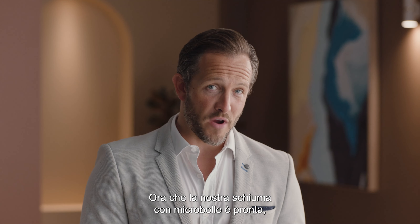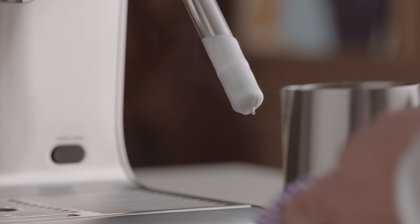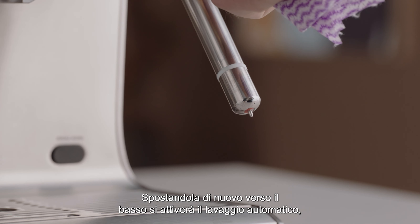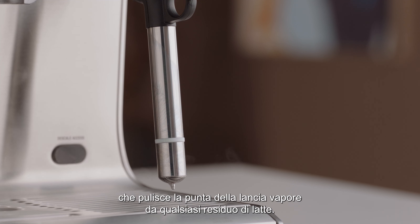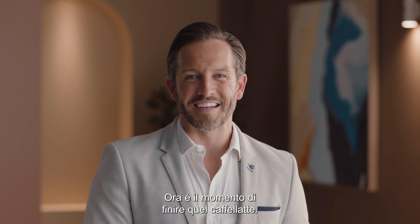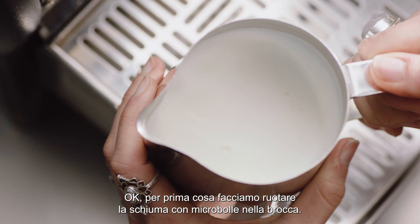Now that our micro foam milk is ready, lift up the steam wand and give it a wipe with a damp cloth. Shifting it back down will activate automatic purging, which cleans the wand tip of any milk residue. Now it's time to finish off that latte.